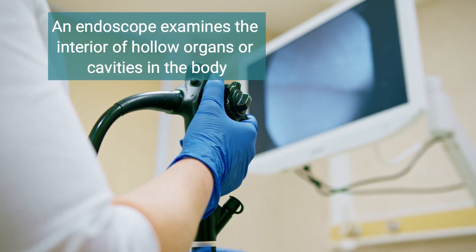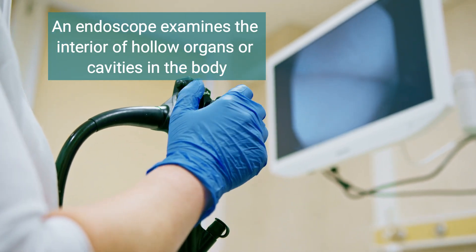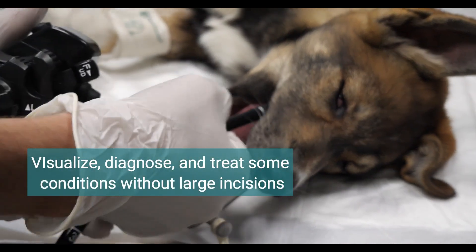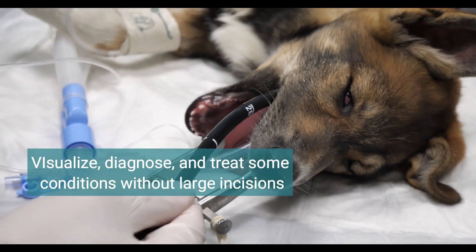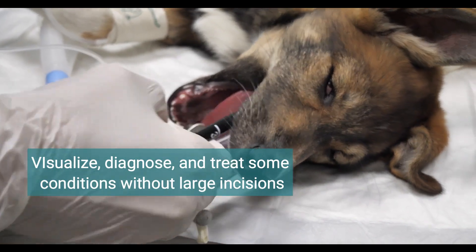An endoscope is a medical device designed to examine the interior surfaces of hollow organs or cavities in the body. It allows veterinarians to visualize, diagnose, and sometimes treat conditions inside the body without large incisions.